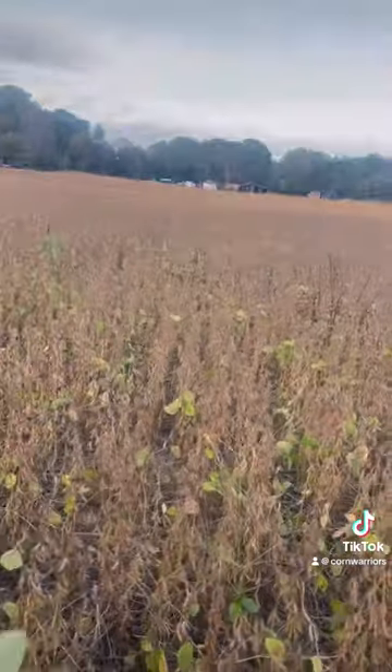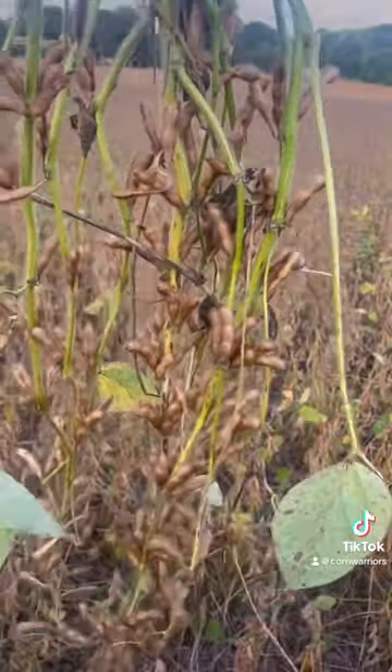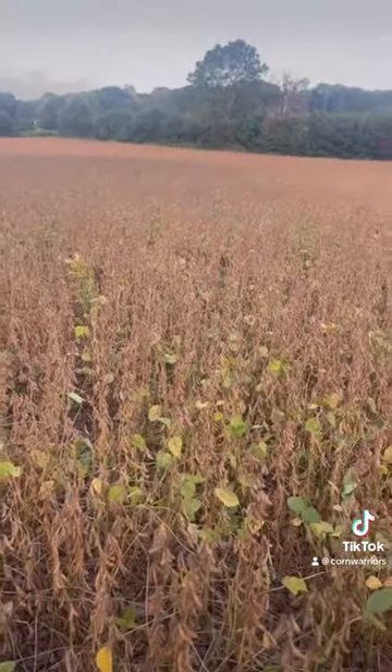Out here in the middle of the field. Having the right fertility at the right time. Branching — man, that thing is just loaded. This bean field will be doing really good come harvest time.